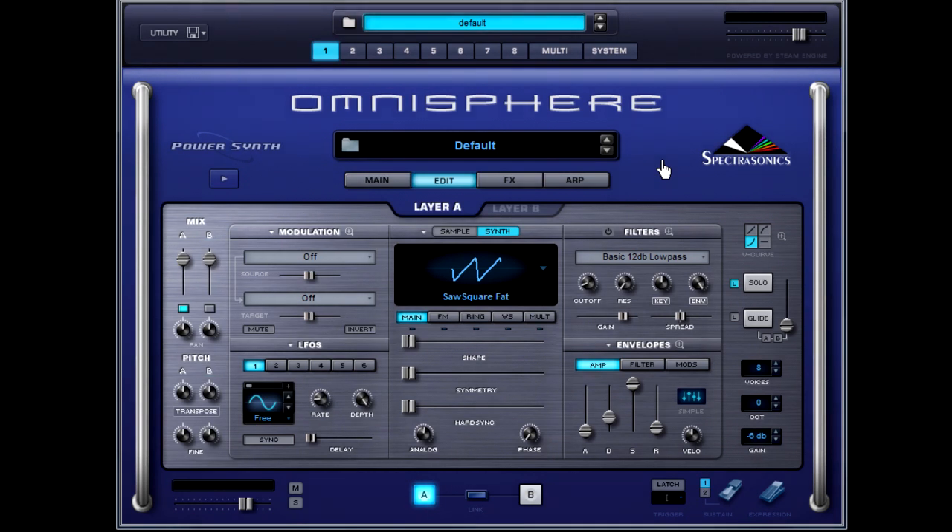Greetings, my fellow electronic music heads. Michael Babbitt returning to bring you another video tutorial of epic proportion. Today we're going to create a minor 7th chord one finger jam, and we're going to do it all with Spectrosonics Omnisphere.